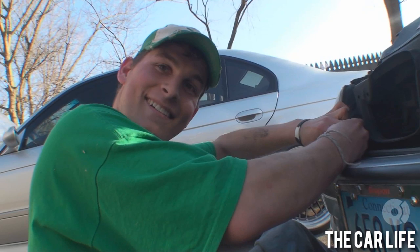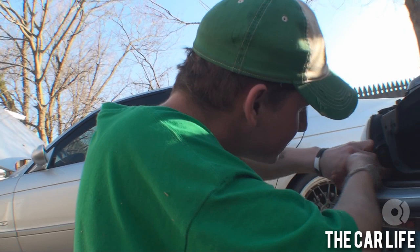Look at this beautiful chocolate E46 — this is John O'Day's car with my old Bayer wheels on it. Look at that stupid flush fitment.